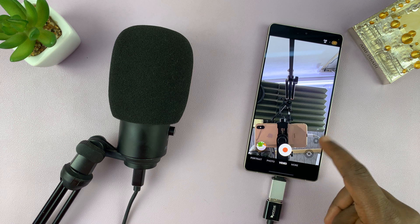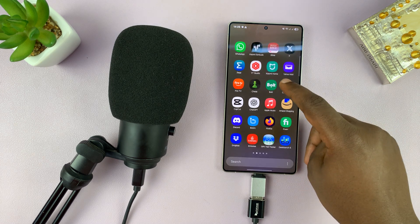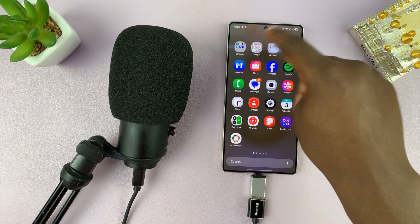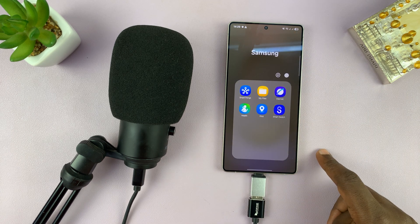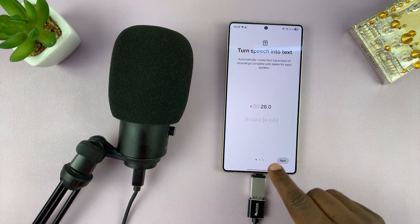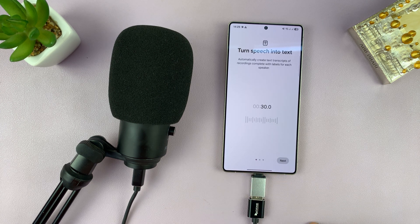Same goes for voice recordings. If you want to go and record some voices in the voice recorder app, you can see already it says external microphone will be used.